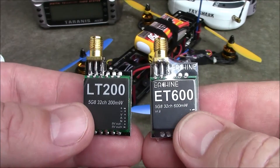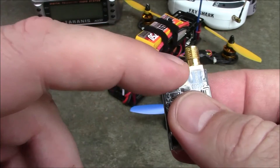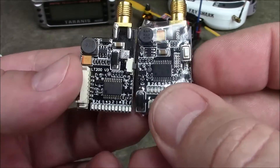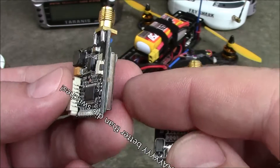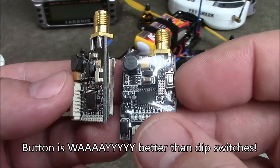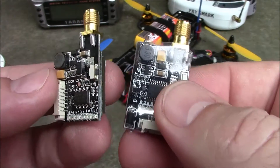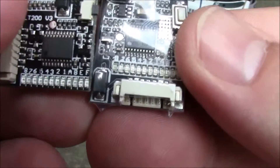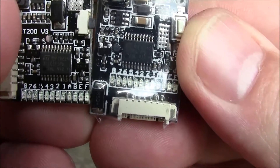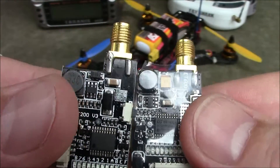Here they are side by side, the 200 and the 600, and you'll notice there's just a little bit more especially right up here on the 600 than what the 200 doesn't have. They both have a button on the side to help you switch your channels quickly at the flying field, which I've found to be very nice especially if you're flying with other people. Down here on the bottom they both have LEDs that help you figure out what channel you're actually broadcasting on, so you're not just guessing or counting channels on your Fat Shark goggles.